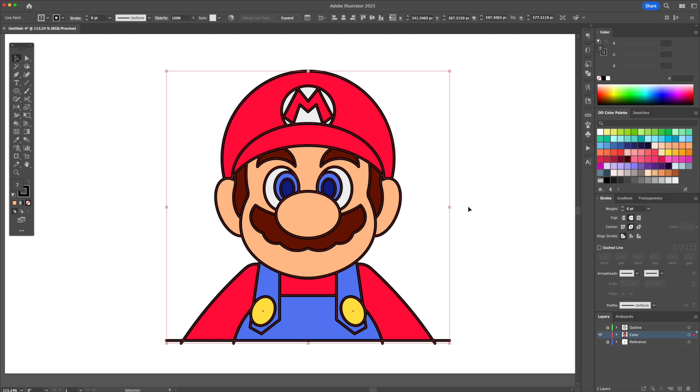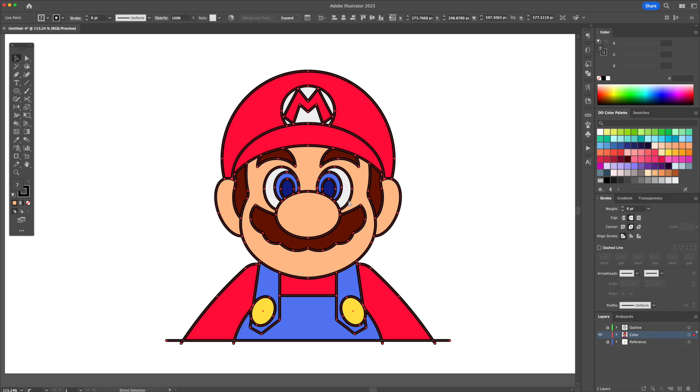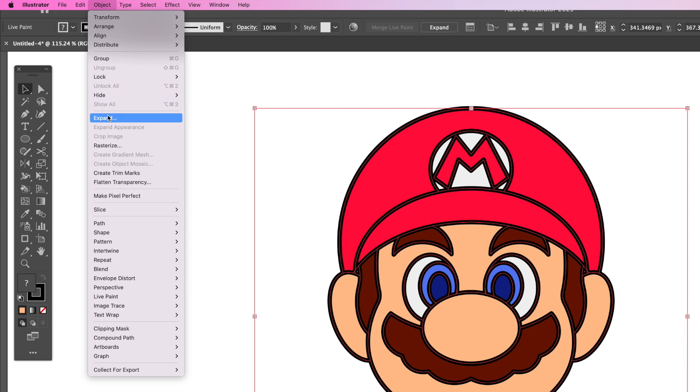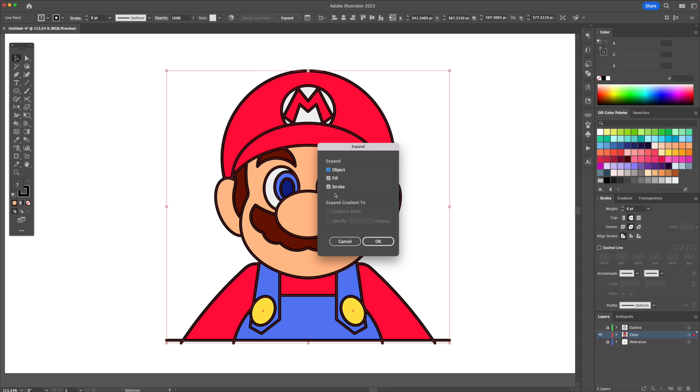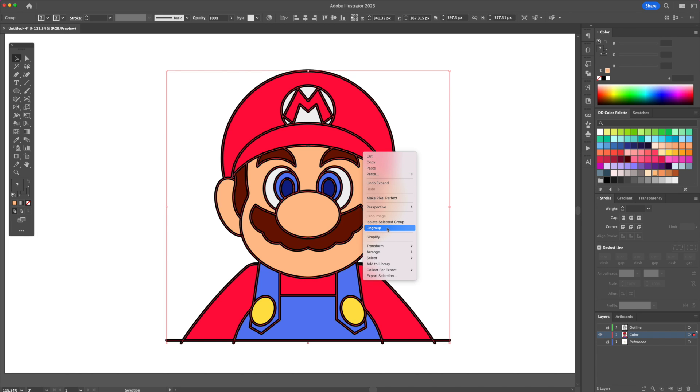As you can see, when I select it, it's all grouped together. So to separate it, head over to the object menu and select expand. Have object, fill and stroke check marked and confirm by clicking on OK. Ungroup all and select the outline and delete it.